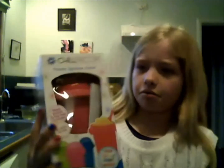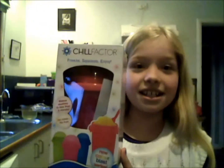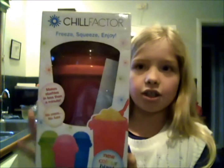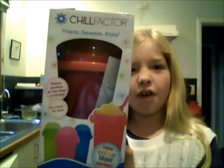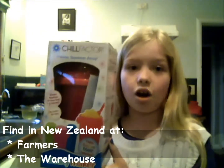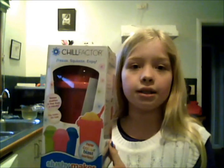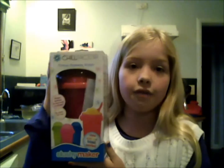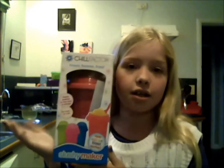Okay, so let's get down to business. This is what the slushy makers look like in a package, and you can usually find them at Farmers or the Warehouse. We've got two of these that are opened — one for me and one for my little brother Jackson — and this is a packaged one in case I have a birthday or something.